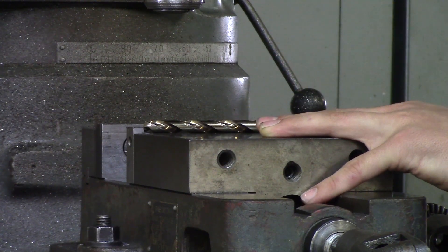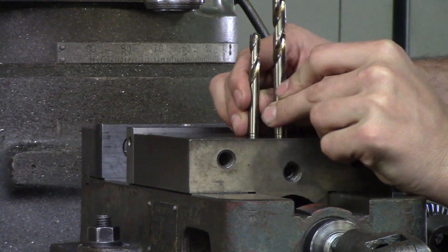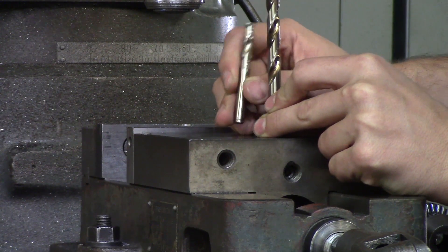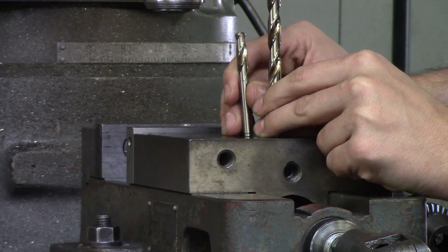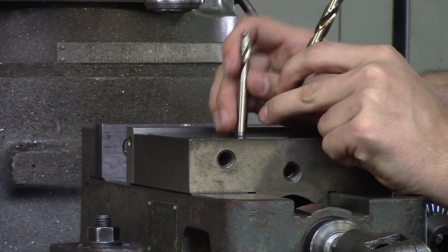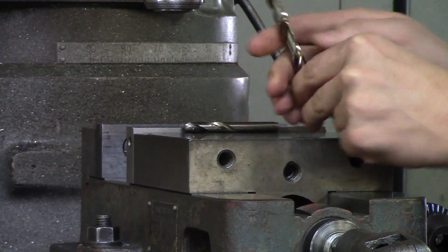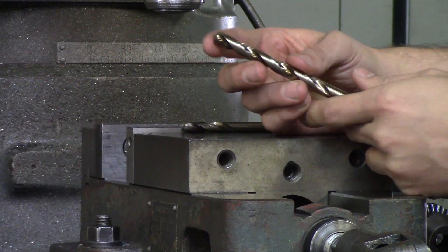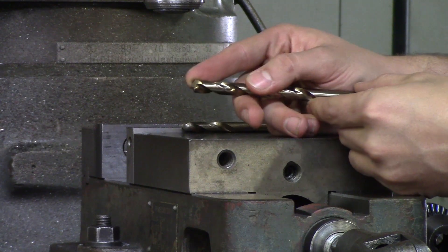When it comes to a stub drill versus a jobber length, you can see the difference in flute length. A stub drill is more rigid and a lot shorter, and you do not need a center drill for this — so if you have a production run and just need to pop in a bunch of holes, I would suggest getting a stub drill. A jobber length is a longer drill, and these drills will lead off, so you want to be sure to use a center drill before you actually go through the drilling process.